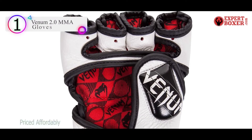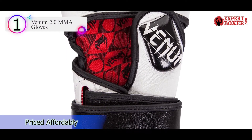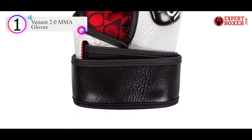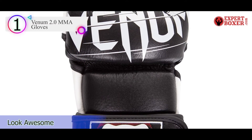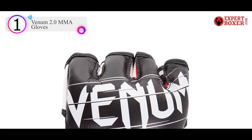Number 1 on our list is the Venom 2.0 MMA Gloves. The name says it all, and I find it hard to argue with that. Only if you've had the privilege of putting on these fine MMA gloves could you understand why I say that.